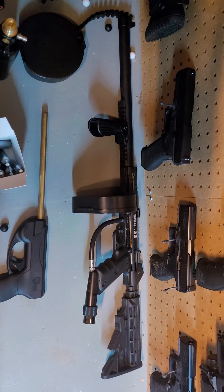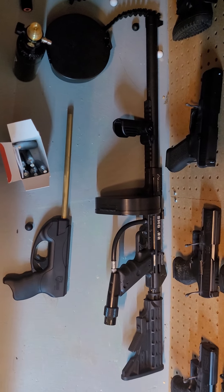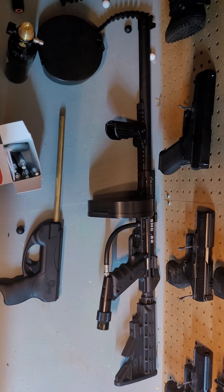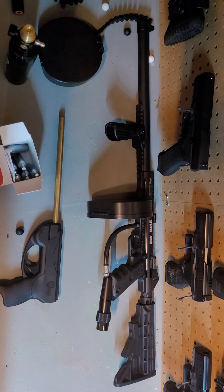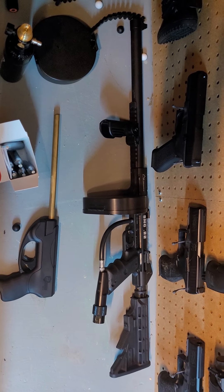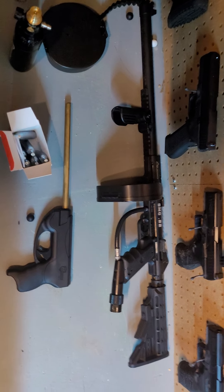Anything over 500 FPS requires a license in Canada. Our laws are really not black and white because of weights and stuff — like if you put a half-gram ball in a free gun, it's gonna be over every time.